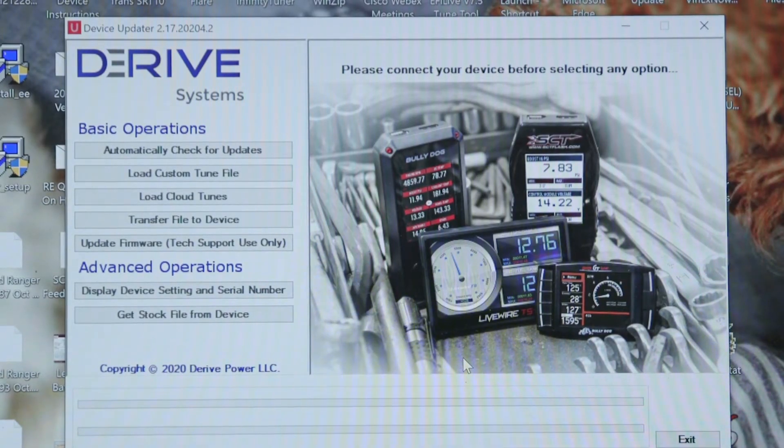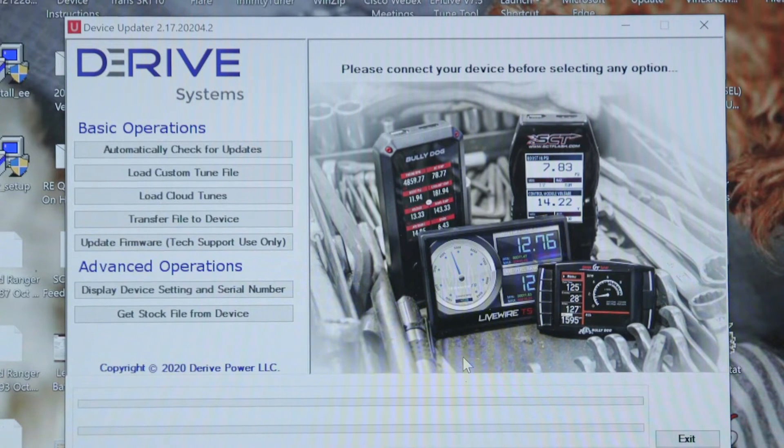The first step, you will open Device Updater, which is a free download on sctflash.com. Next is hooking up your tuning device to your laptop using the provided USB cable.